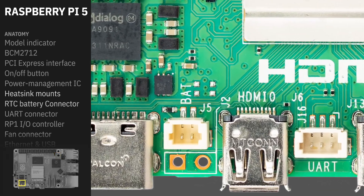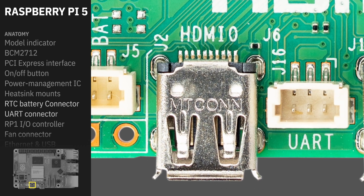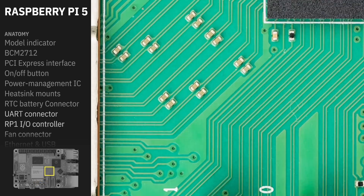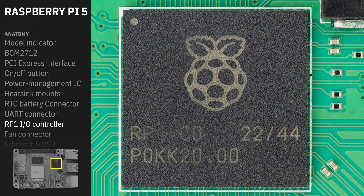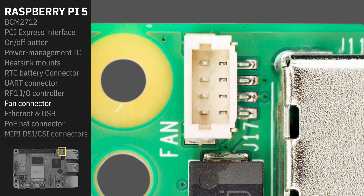Between the USB power connector and one of the HDMI ports, you'll see the new RTC battery connector, again connecting to that power management IC. We now have a UART connector that can be used with a debug probe to get a console on the Raspberry Pi, and we now have the RP1 Southbridge I/O controller — we'll go into this a little bit more later. This is the PWM fan connector; its immediate use is for the active cooler.